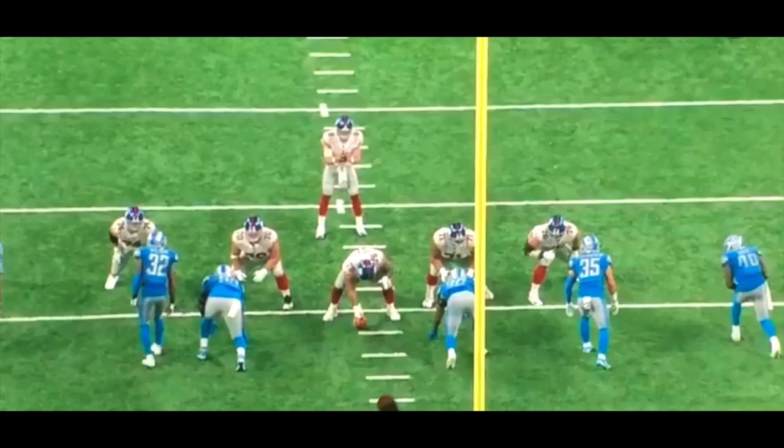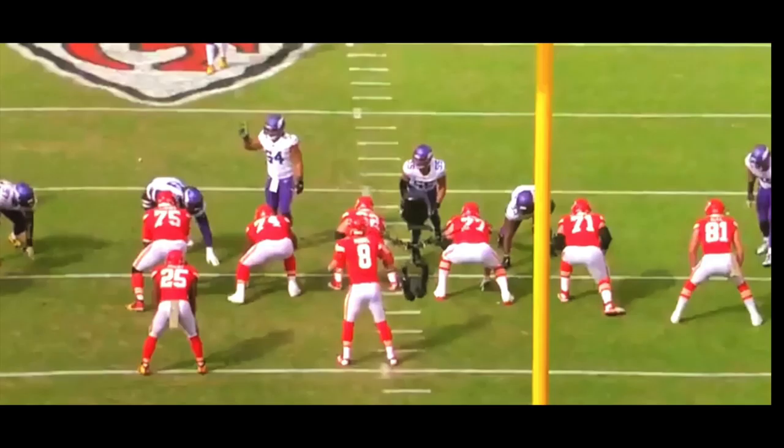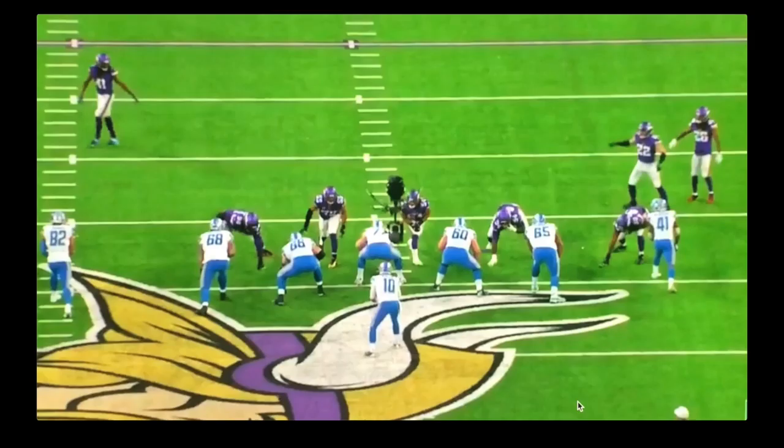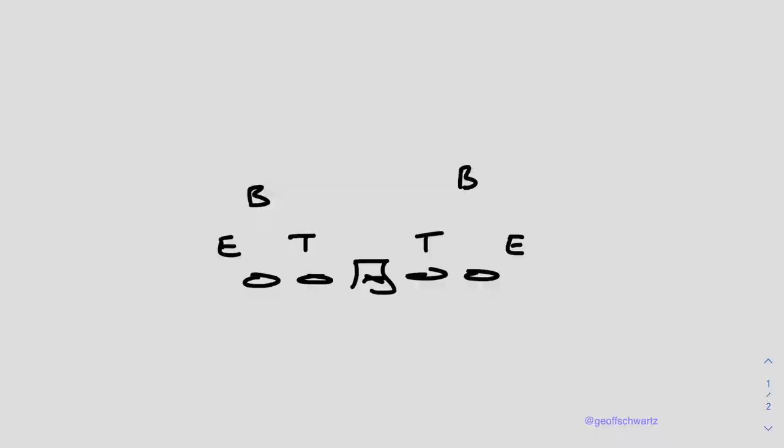Hey guys, welcome back to Scheming with Schwartz. Hope you enjoyed the first empty protection video in the series. This is video number two. We're focusing on mug linebackers with a four-down front. There's a guy on the front side of the protection and the dual side of the protection — he is the player that is the issue for the offensive line. What technique do we use, how do we block the guy, and how do we solve all the problems in this protection with this look?